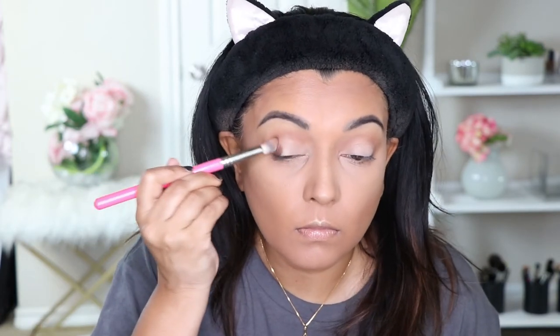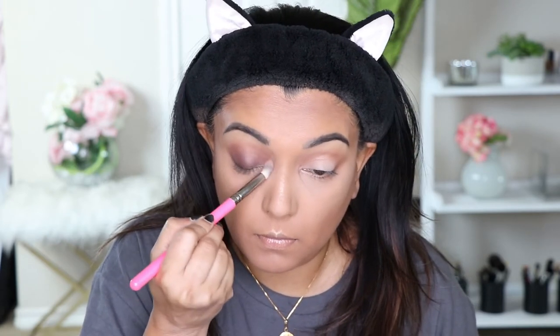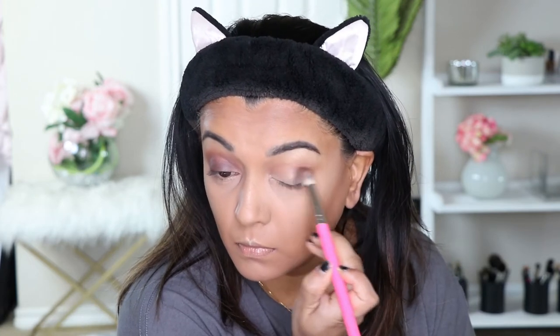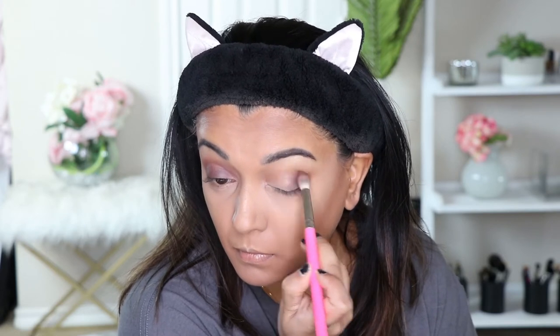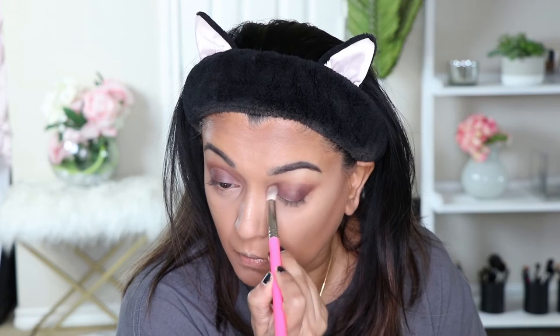I'm taking my time blending it nicely, picking up more color as I go. When I dip back into the palette I give my brush a little flick, and if I'm holding two brushes I click them together to get the excess off. Now I'm going in and applying the color Jet Lag with that same Pointed Blender brush in the outer V area, then working into the lid — applying it all over but in layers. I don't want to cover the Desert color; I want those two colors to meet and blend nicely.